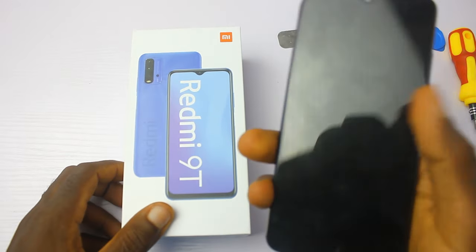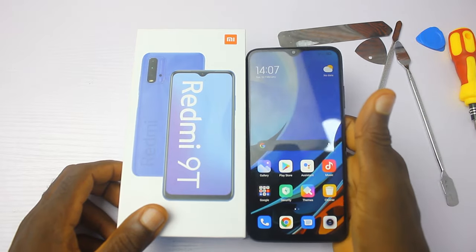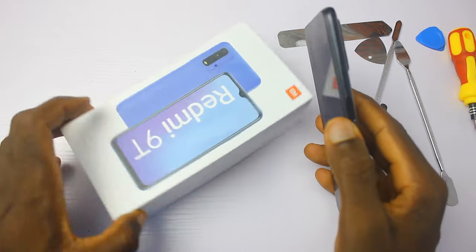Hello guys, this is the Redmi 9T and today we'll be talking about this beautiful device from Xiaomi.